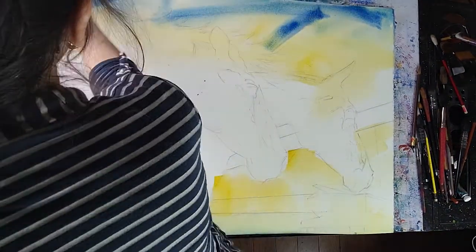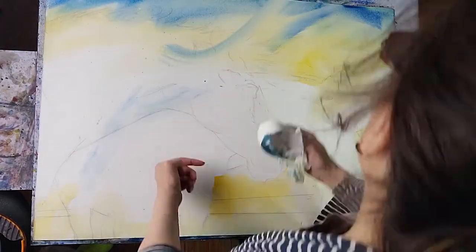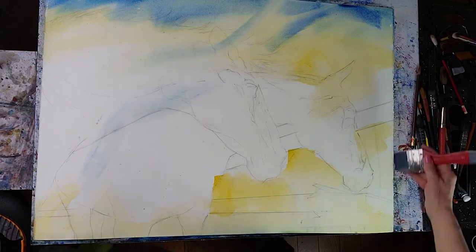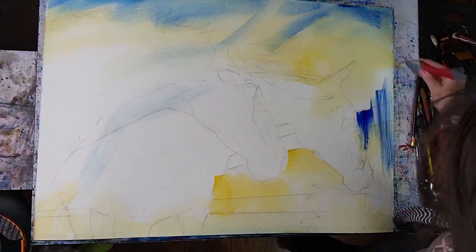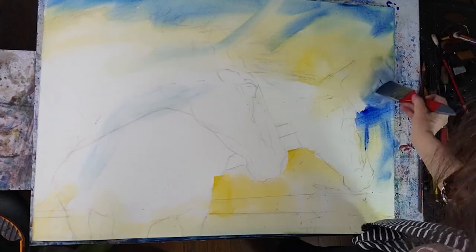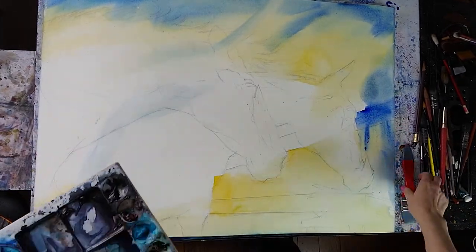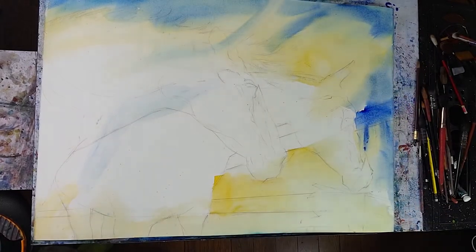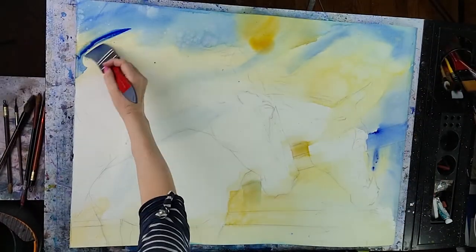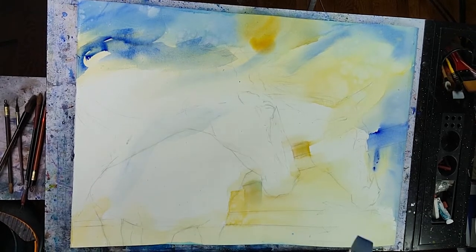Now I'm introducing another color — this one is blue, I believe it's either cyan or pthalo blue, it's very intense so most likely cyan. Just throwing it everywhere again, the paper is very wet. I'm using paper towel to wipe some areas and create interesting effects. Going over some of the edges — some edges could be sharper, some could be softer — and throwing some clean water to create interesting effects of nice blooms everywhere.